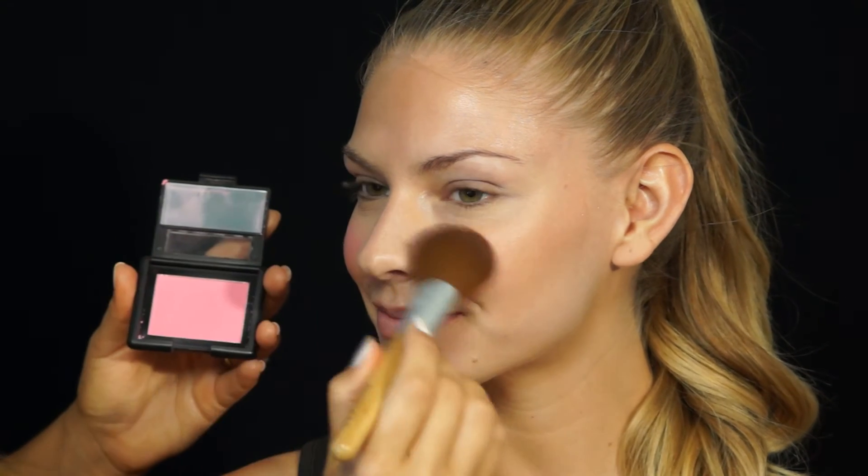Then we add blush — this is from ELF. You can get this at any store: Duane Reade, Rite Aid. This is a really bright, bright pink. If you see this in the store, you might think it's too bright, but this is exactly what you need for this look. We're just going to tap, tap, tap and go up the cheekbone. See the difference between one and two? It's amazing how young this makes everyone look.